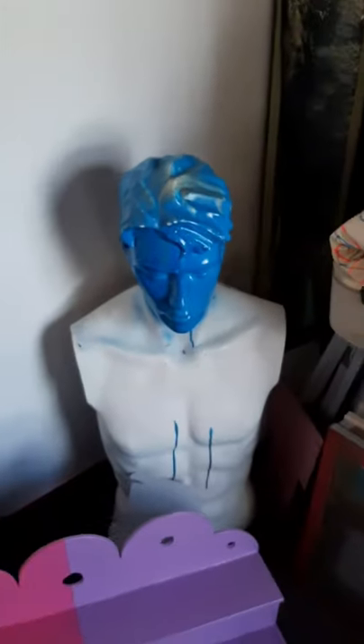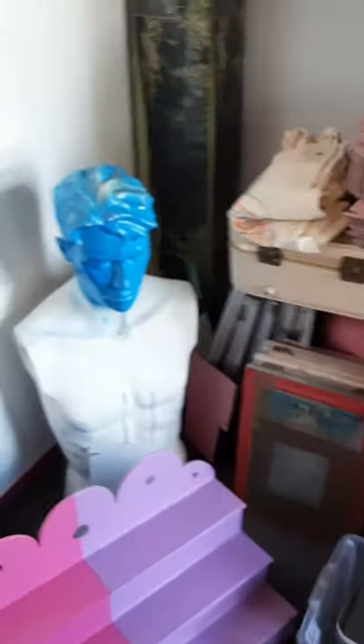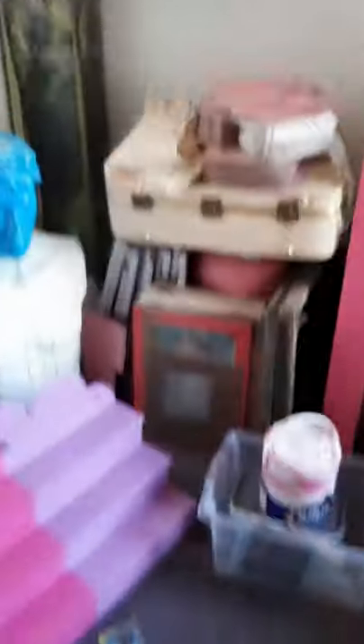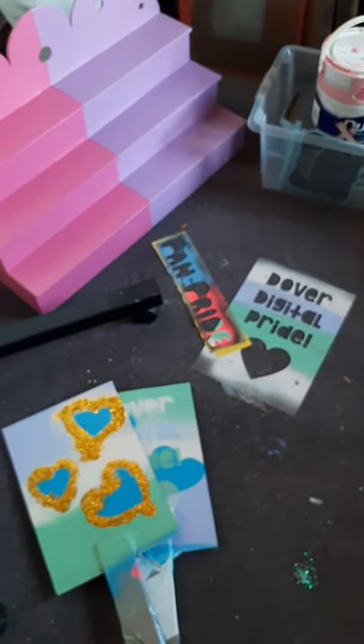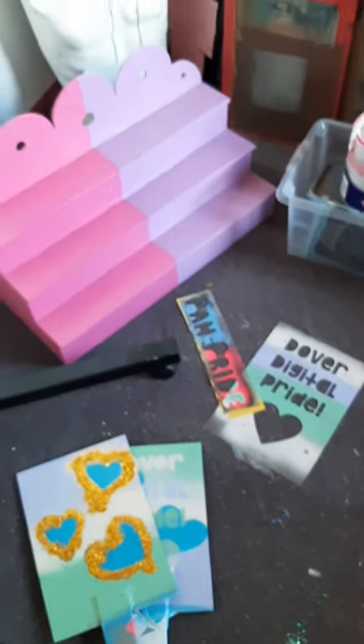This is my friend Fred — he's been living with me for about five years. He appears sometimes on market stalls just because he's cool. I'm also making some placards for Dover Digital Pride this year. Hopefully you'll see me in the little march.